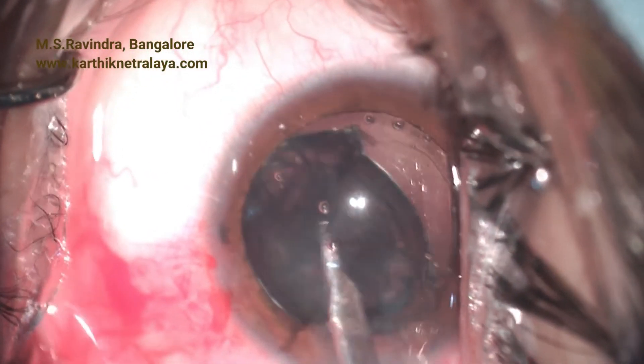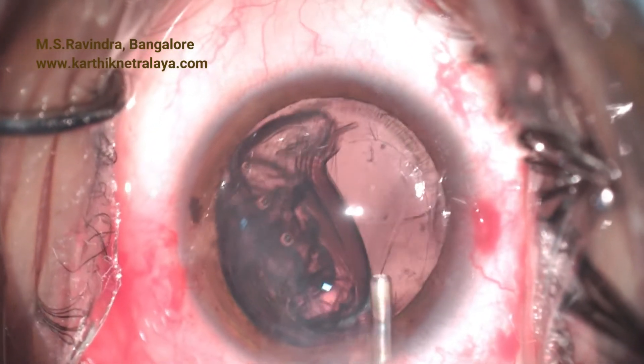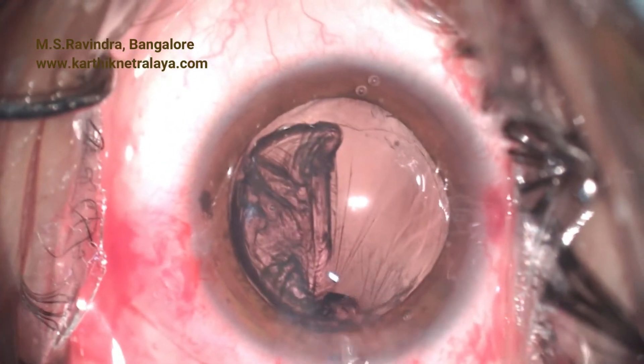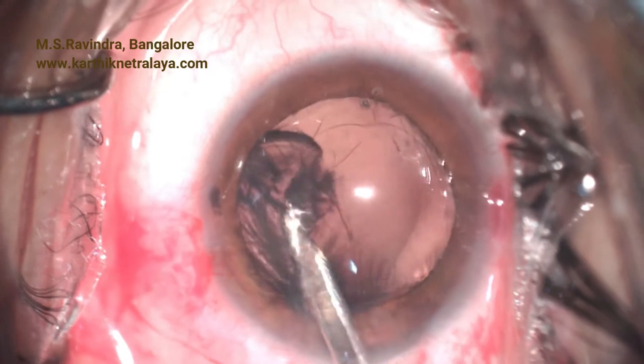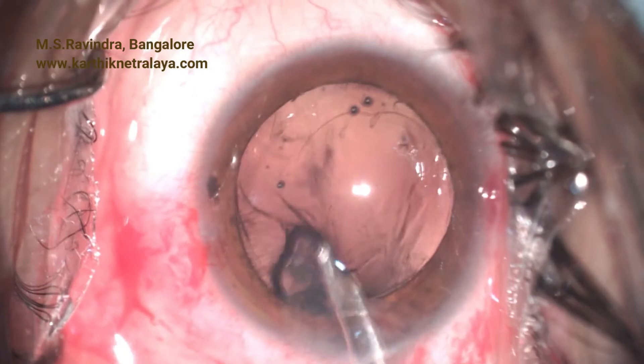There are a couple of options for IOL implantation: one is scleral fixation of a lens, or anterior chamber IOL implantation. I preferred the implantation of an iris claw lens which is fixated on the back of the iris. All the cortical remnants are aspirated gently.